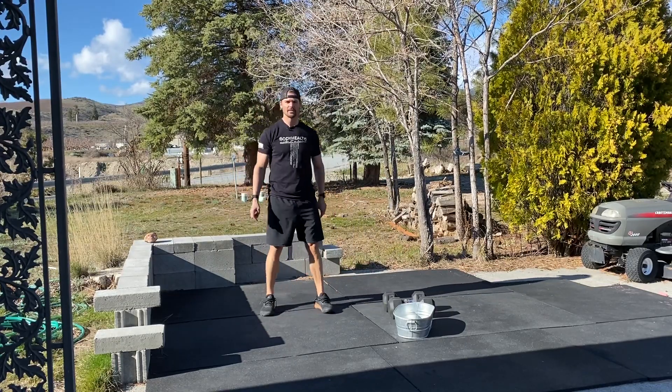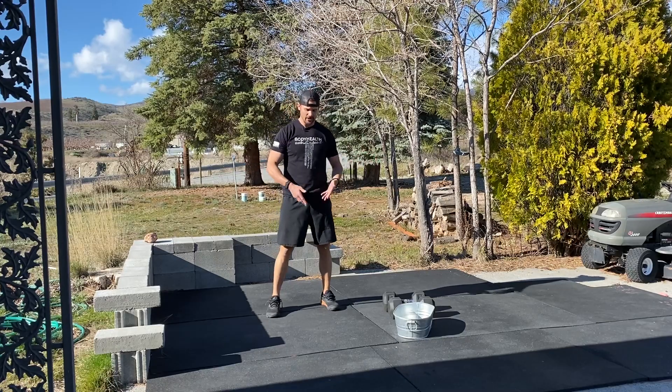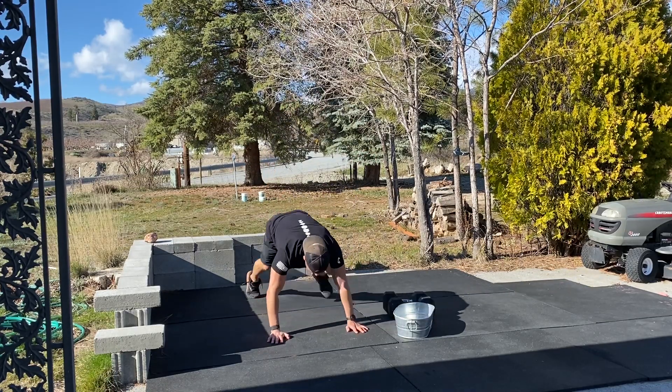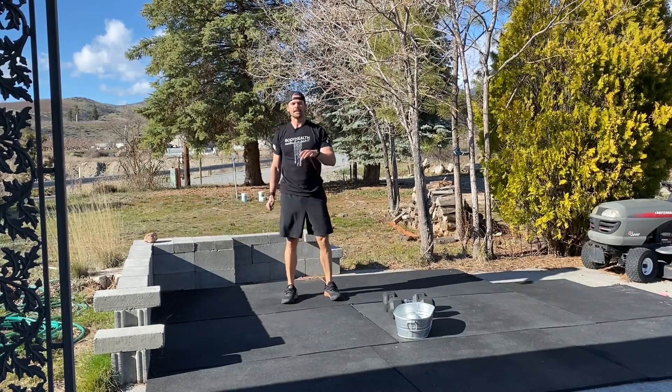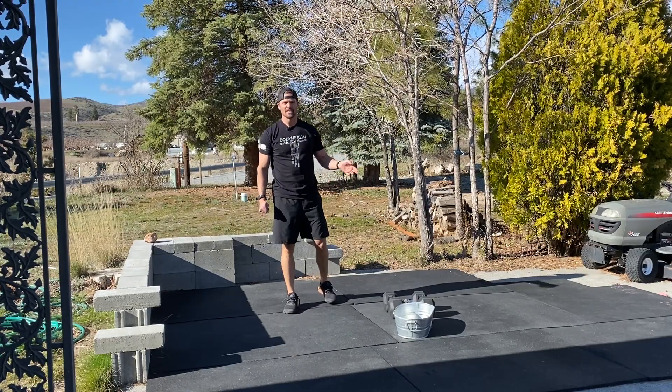For the regular burpee, it's just a jump and clap. You can get down any way you'd like — step down, step up, jump and clap to complete it. All we've got in this workout is v-ups, sit-ups, and burpees in several different styles.